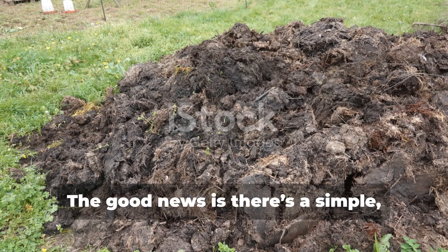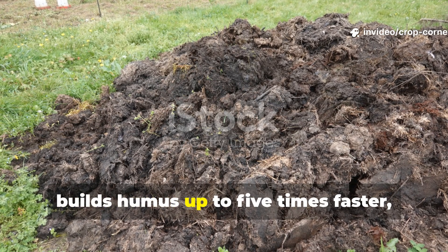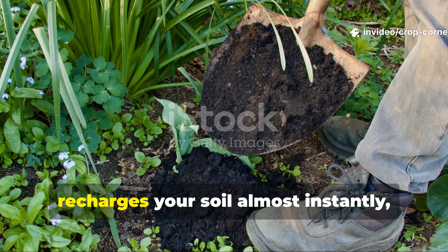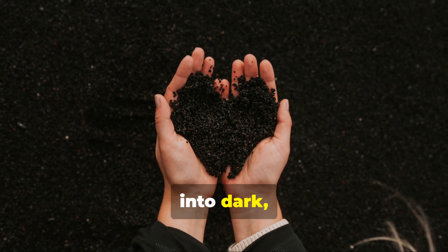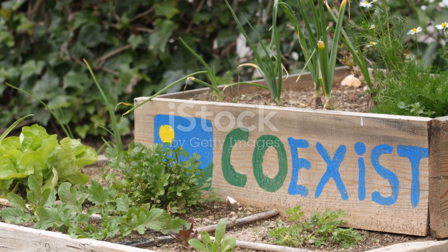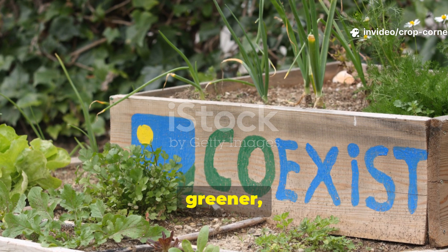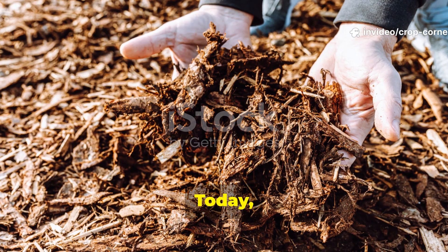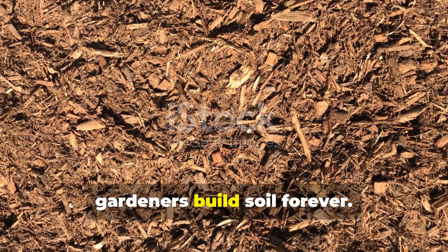The good news is, there's a simple, natural, and completely free alternative that builds humus up to five times faster, recharges your soil almost instantly, and transforms even tired garden beds into dark, rich, living earth. Welcome back to Crop Corner, where we grow smarter, greener, and better than ever. Today, let's ditch the woodchips and discover the living mulch that's changing how gardeners build soil forever.